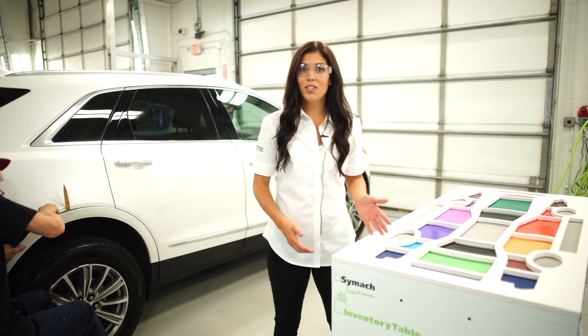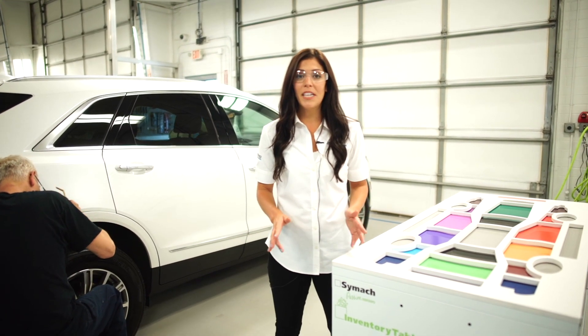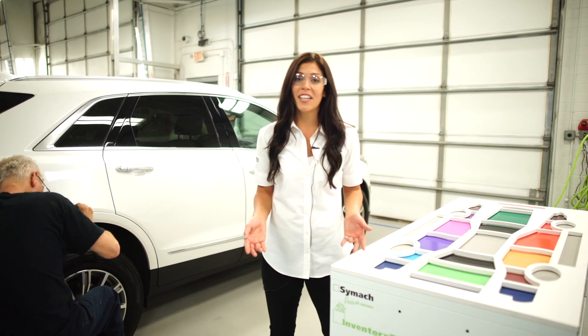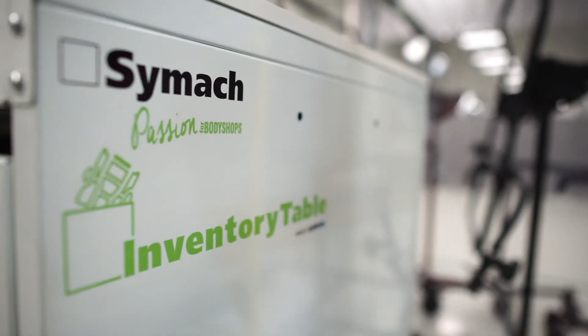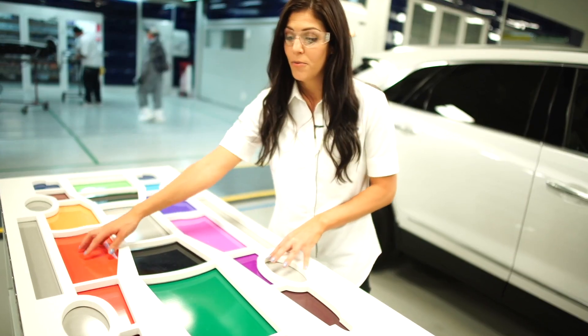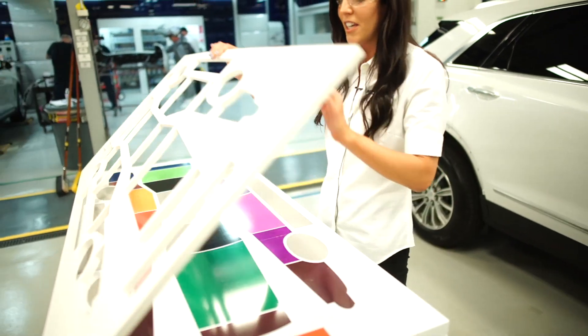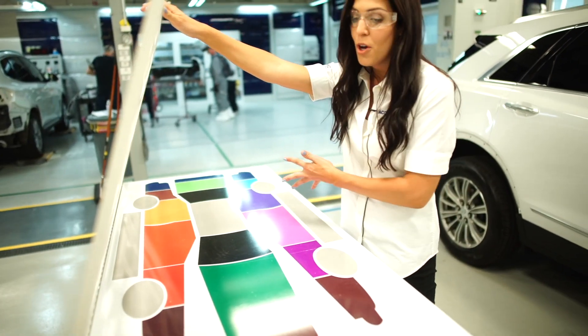This started as a color-coded fold-out table that organized all of the fasteners based on which panel of the vehicle they came off of. This product has evolved into this amazing inventory table — it's got two layers on the top of the table, so it holds all of the fasteners in each part of the vehicle panel section. You can also open up the first layer so that you can clean off the table when you're done with your repair plan.